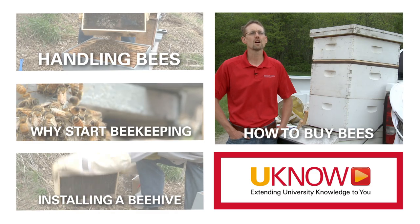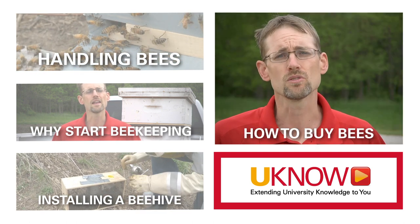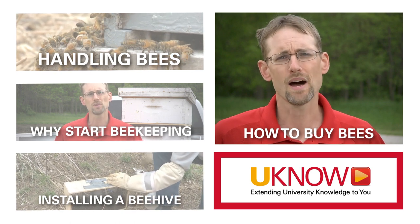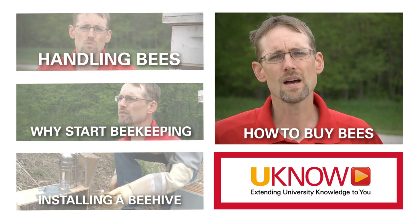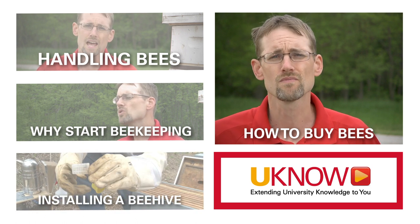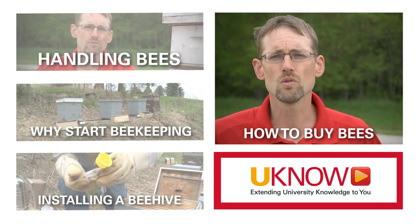We're here today to talk about how to buy equipment and how to buy bees. I often get questions from new beekeepers about buying new versus used equipment. I would encourage you to buy brand new equipment — it limits the amount of disease that you will have to fight in the first few years of your beekeeping experience.